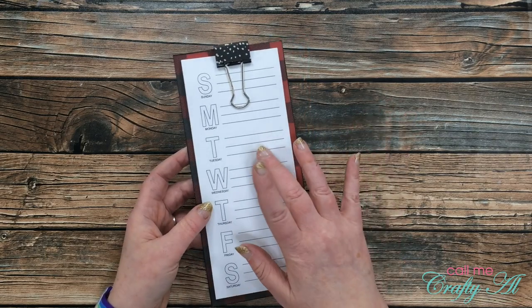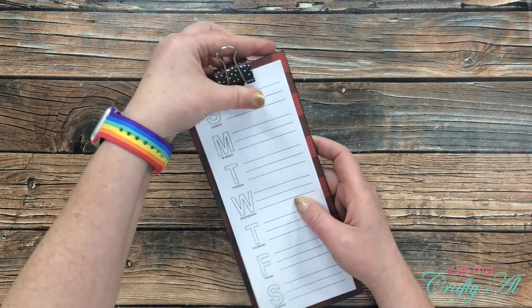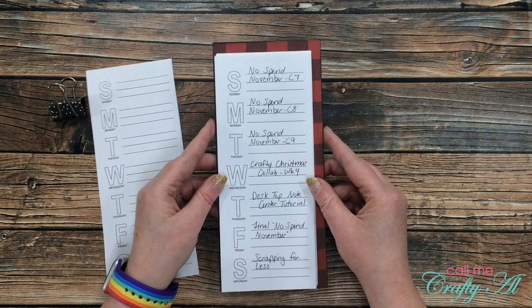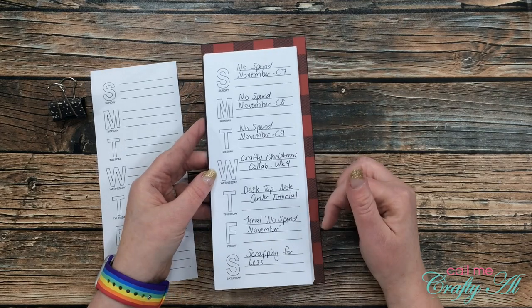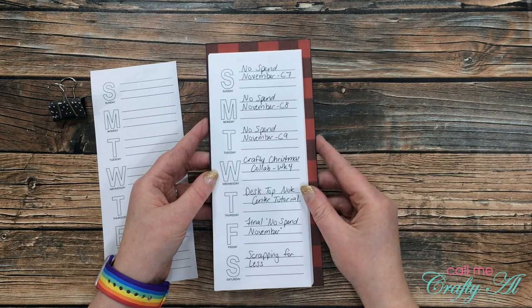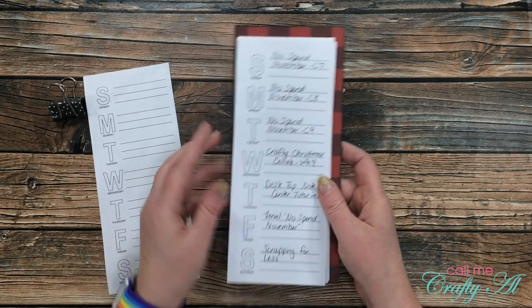I had a few different ideas for what the weekly sheets could be used for. The first one — for me personally — I thought it would be handy to keep down in my craft room, maybe put a command hook on the shelf next to me, and just write out what videos I need to have done for each day of the week.